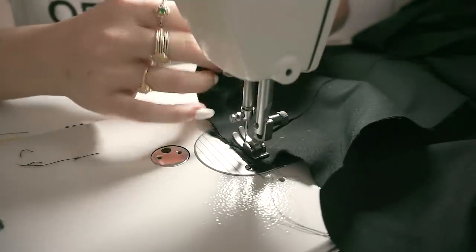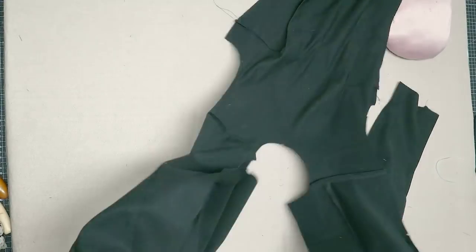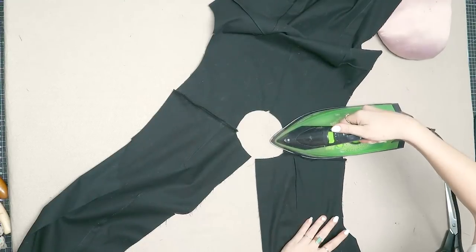Now I'm sewing the shoulder seams, just putting right sides of back and front shoulders together. I also overlock the seam and iron it towards the back.